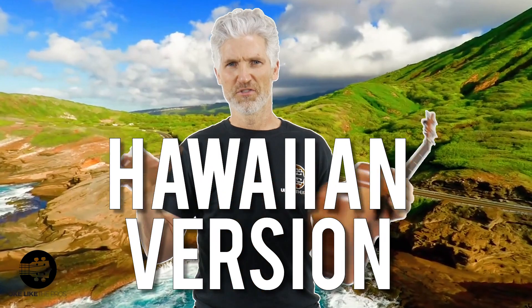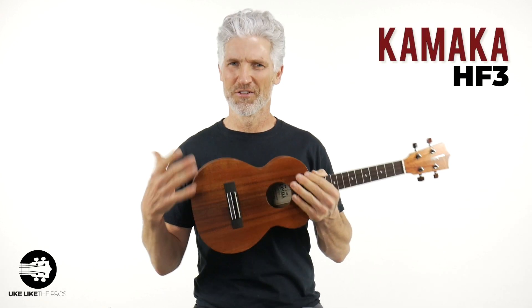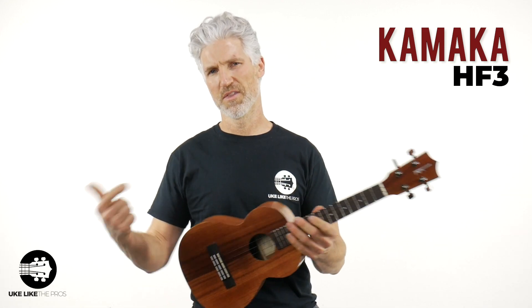That is absolutely incredible. Let me tell you a little bit about this competition here — all three of these are the standard models of the Hawaiian version. This Kamaka here, the HF3, is their classic Koa tenor. We have the Koaloha KTM-00, that's their standard Koa tenor as well. And then we have the Kanalea K1T, their standard Koa tenor as well. The strings are different on each one: the Kamaka has high G, the Kanalea has high G, and the Koaloha does as well. Let's dive into it — we're going to start with this Kamaka.